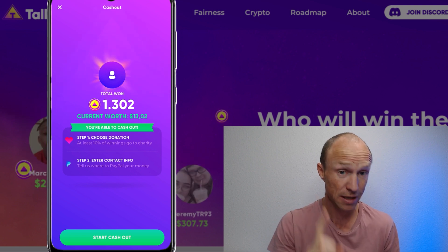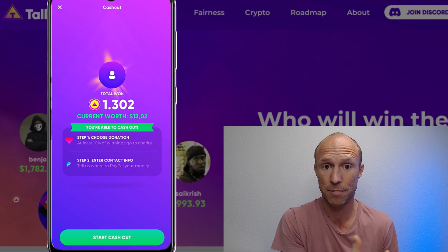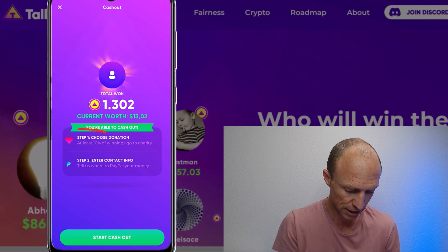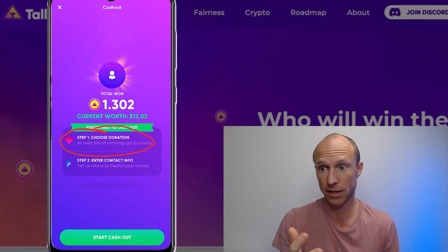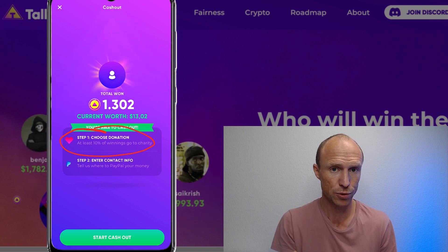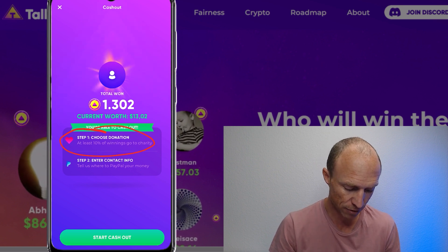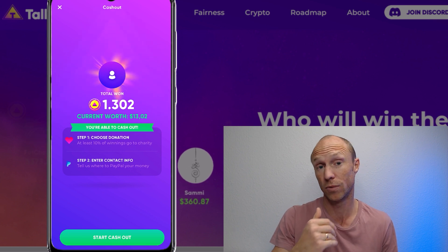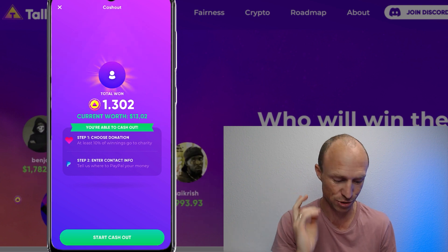Here is one very important detail that you do not see when you first join the app and start playing: when you cash out, you are required to donate at least 10% of your winnings to charity. Of course donating to charity is nice, but you need to be aware that you are forced to give 10%. After that you can get the rest via PayPal, but that means if you wait until you've earned $100, you will not receive the full $100.